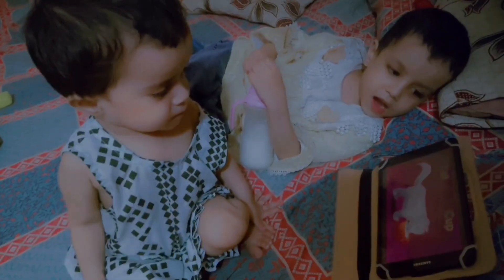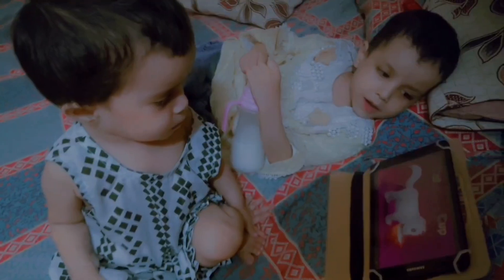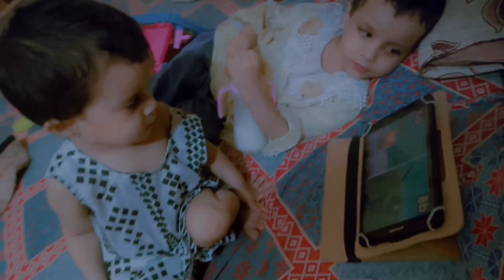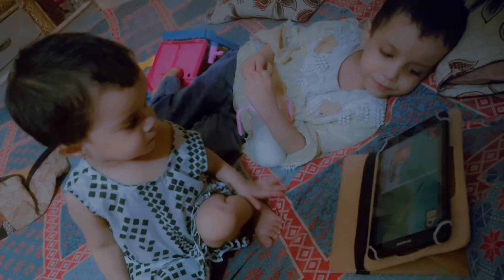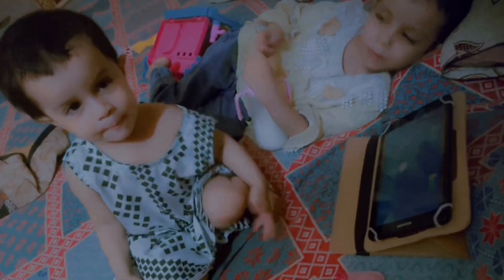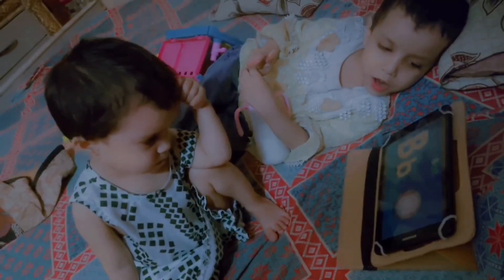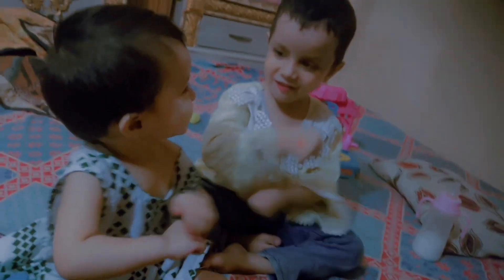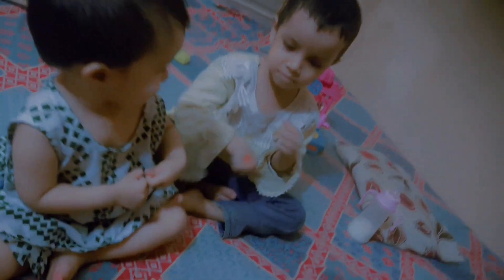Here we are with Yashwa and Kiswa. I am teaching them phonics sounds. I found their homework from school and I thought I would put it in the video. They are doing phonics sounds together and Yashwa was watching Kiswa - she was reading the same way.